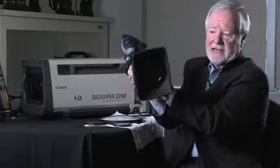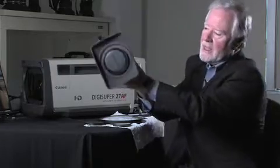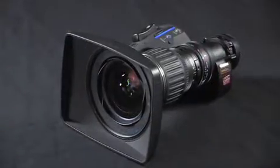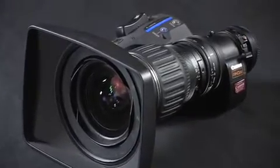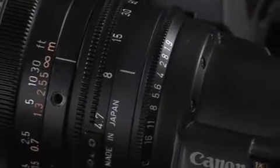Contrast that with the portable high definition lens — completely different design criteria here. For a lens like this, size and weight are paramount. It's a legacy of 30 years of ENG shooting. Today there's no ENG lens from any manufacturer that's over four pounds, and an EFP — a high-end production lens — perhaps six pounds. So there's a huge difference in size and weight compared to a lens like this.